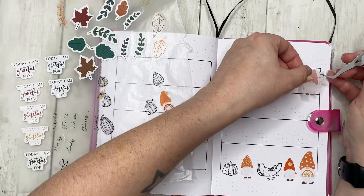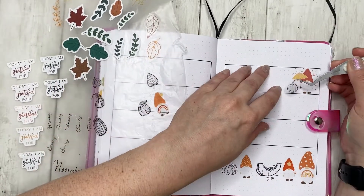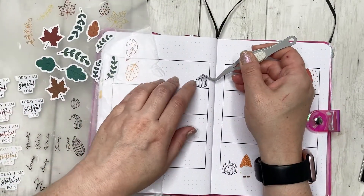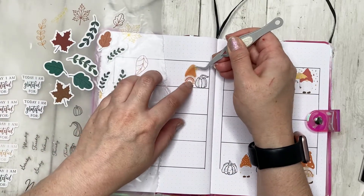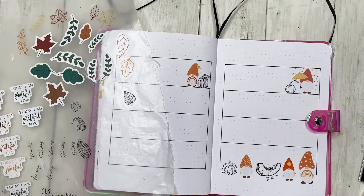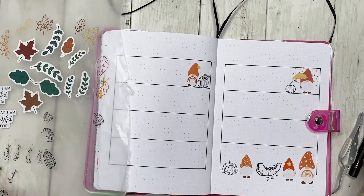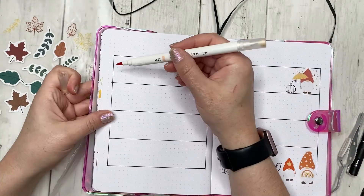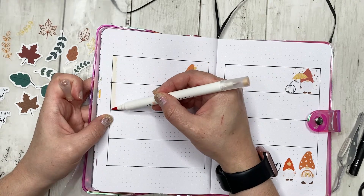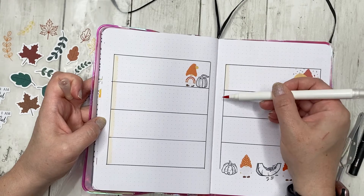I also decided I want to put gnomes in the first two boxes as well, with a small pumpkin for one and another pumpkin for the other. Before placing the rest of the pumpkins and leaves elsewhere in the boxes, I want to get the dates down first. I'm going to use the calliograph to highlight the line where the day of the week will go, so there's color behind the day label.